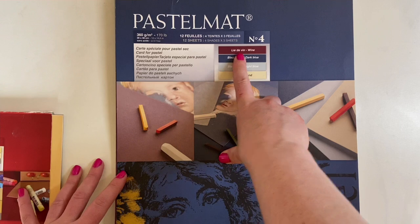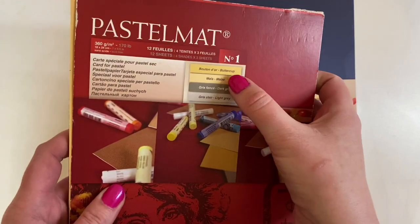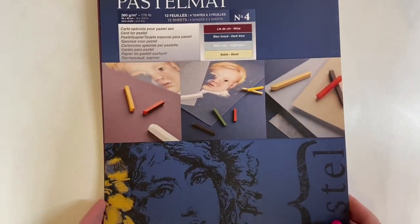This new pad I've just bought is number 4, containing wine, dark blue, light blue, and sand. The other one I had was buttercup, maize, dirt green, and light grey, so I thought I'd try out these different colours. I've only used the light blue so far. Look at that wine colour - how lovely would that be! And then the dark blue, the light blue which almost looks grey, and the sand. They all have protective sheets which are good for leaning on so you're not smudging your work.